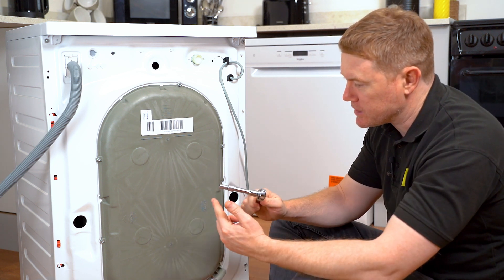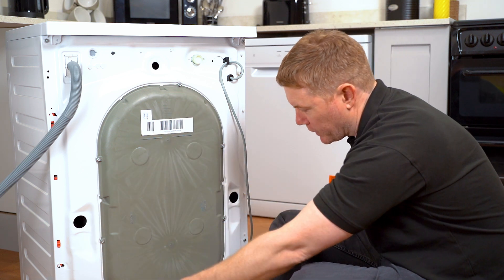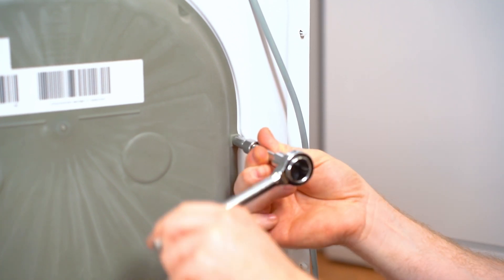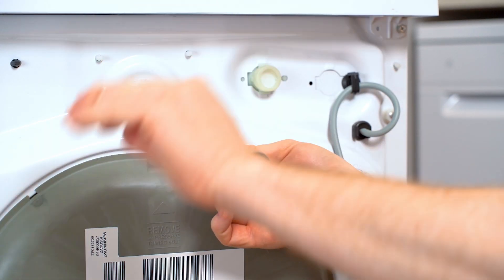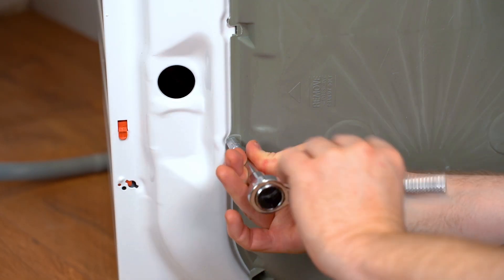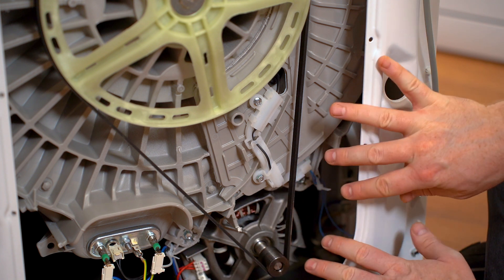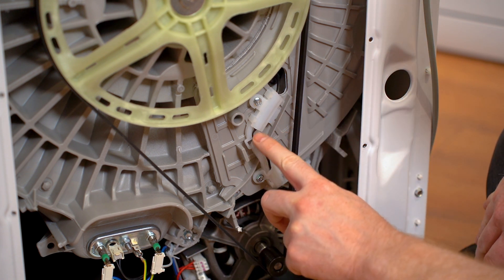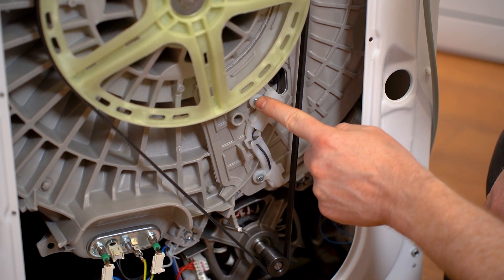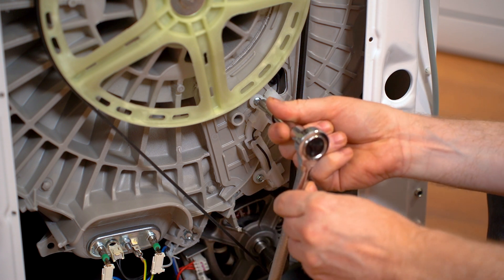Grab your socket set and 7mm socket head and undo the six bolts that hold it in place. To remove the thermostat to test it, we need to undo these two bolts using our socket set and 7mm socket head.